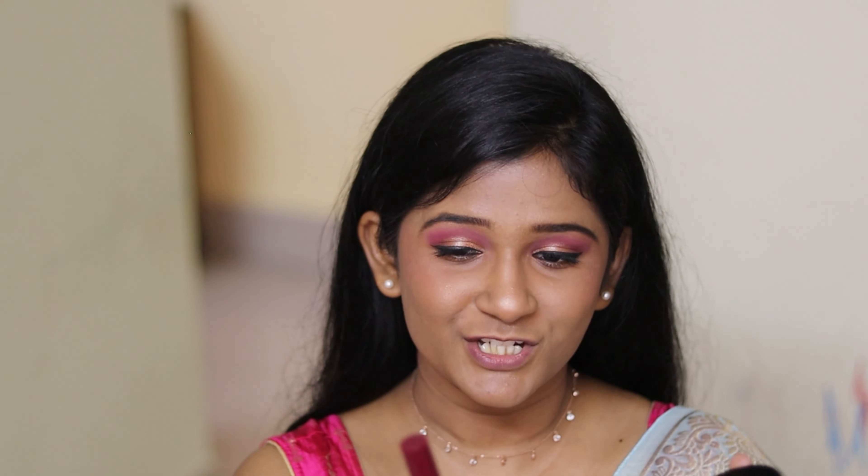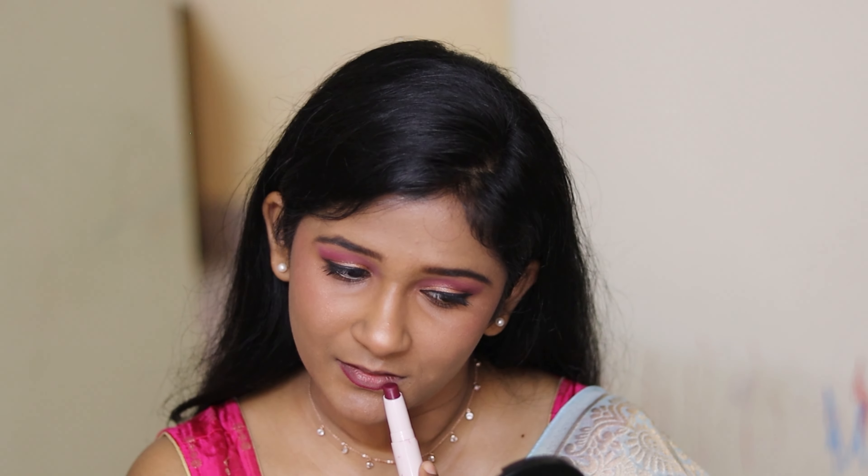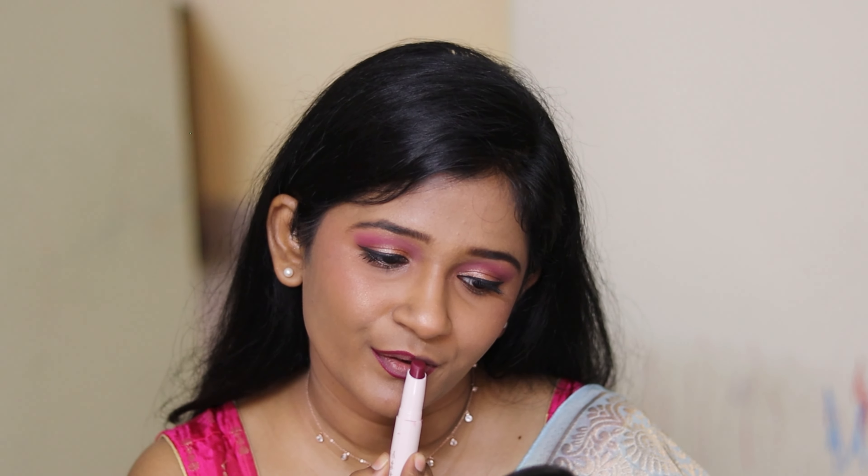For my lips, I'm using shade 20 Dine Out from Mask Cosmetics — it's my favorite shade and it glides like butter. I'll line my lips first and then blend with my fingers. I usually just outline my lips and spread the same product all over, because using too much looks odd, so I keep it minimal.